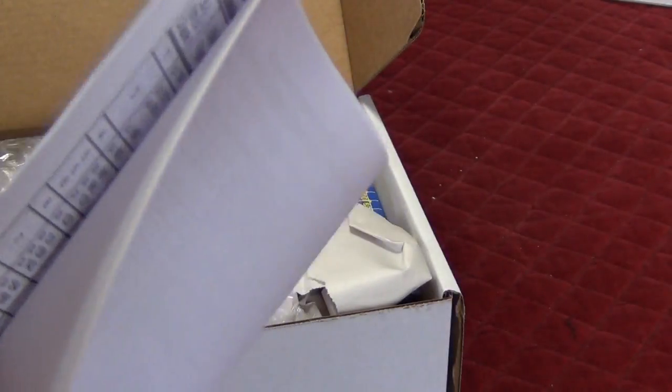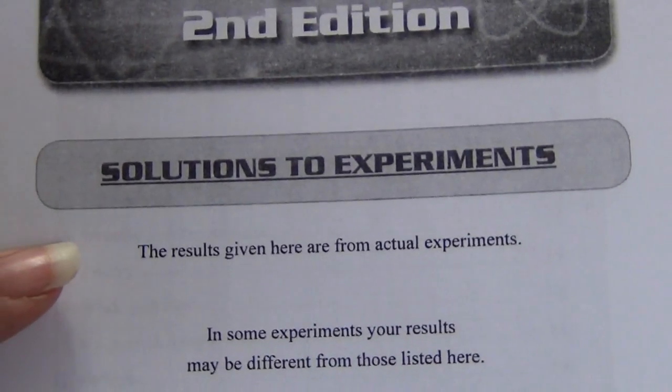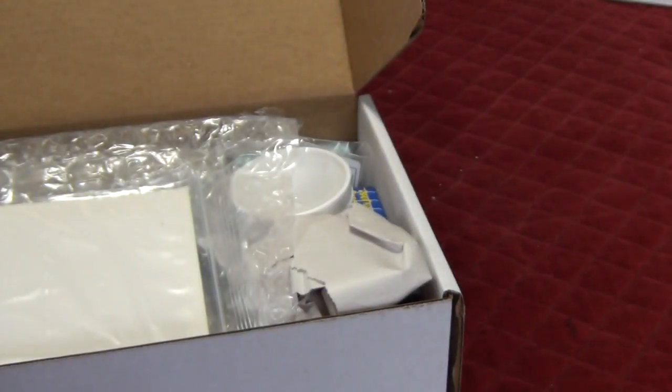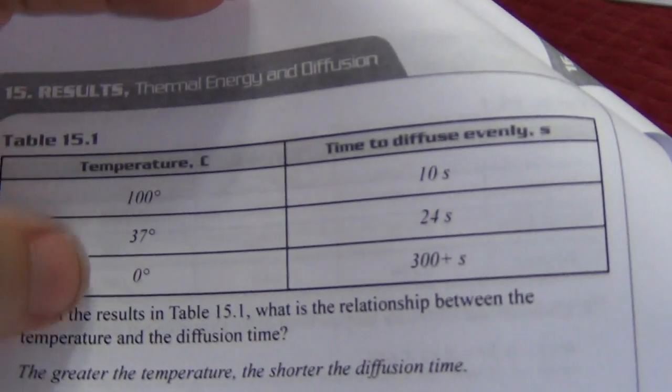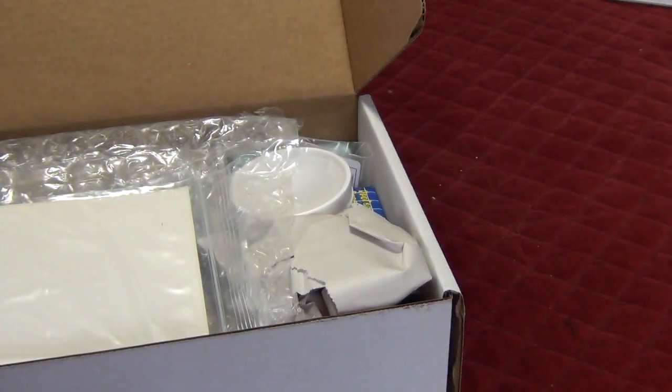BJU Press, Bob Jones University, and Abeka — those are the other two curricula they show. There is also a solutions to experiments section, where they take an actual experiment, show what people recorded, and then give the suggested answers. This makes it easier for you, as the homeschool teacher, to work through.